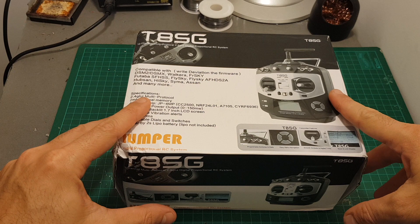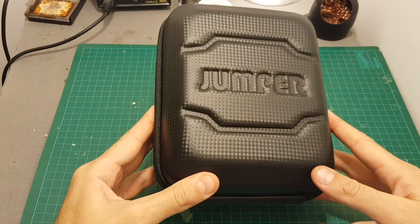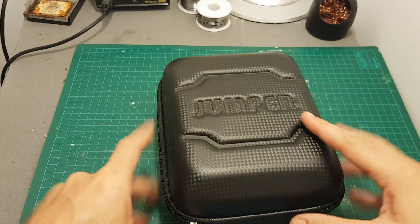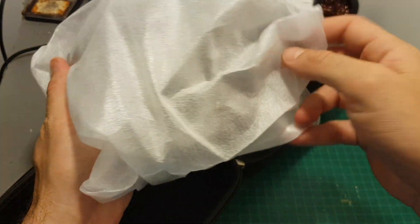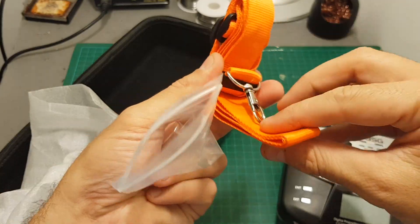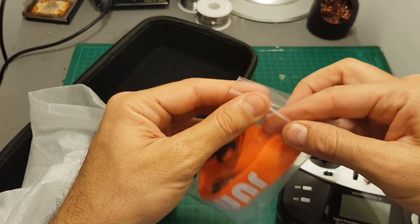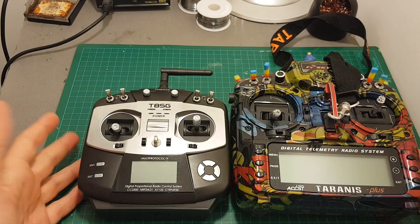Let's open the box and see what we're getting inside. First of all, the Jumper came with its own case, which is a great add-on because it will enable you to protect this tiny transmitter. As you can see it's a pretty small one — I don't have enormous hands. In addition, we also got this carrying strap, and unfortunately it didn't come with any instructions, but you can find the instruction manual online.